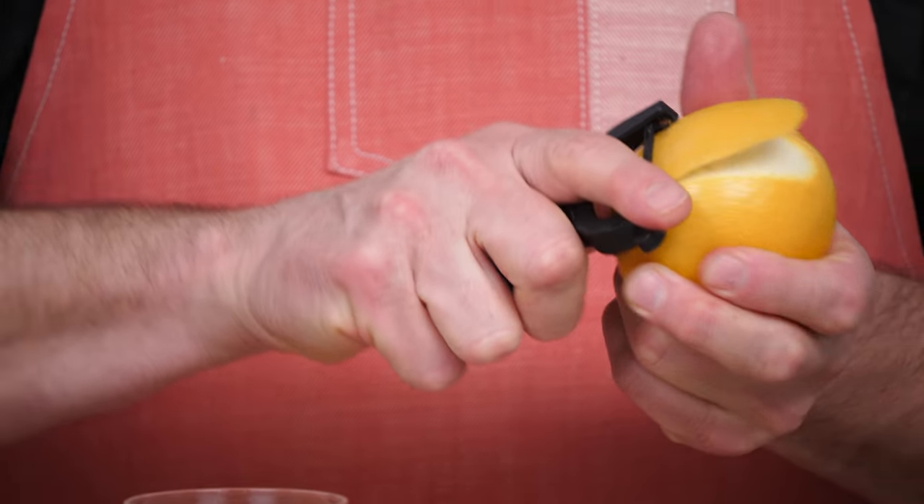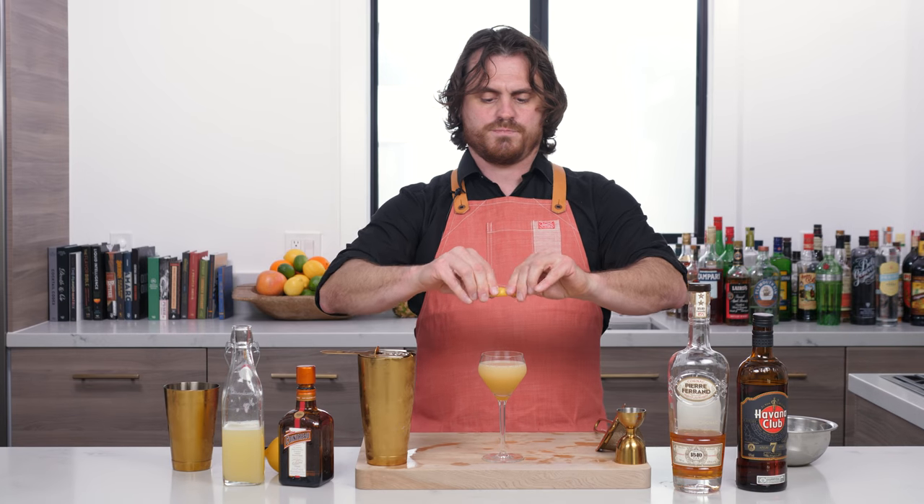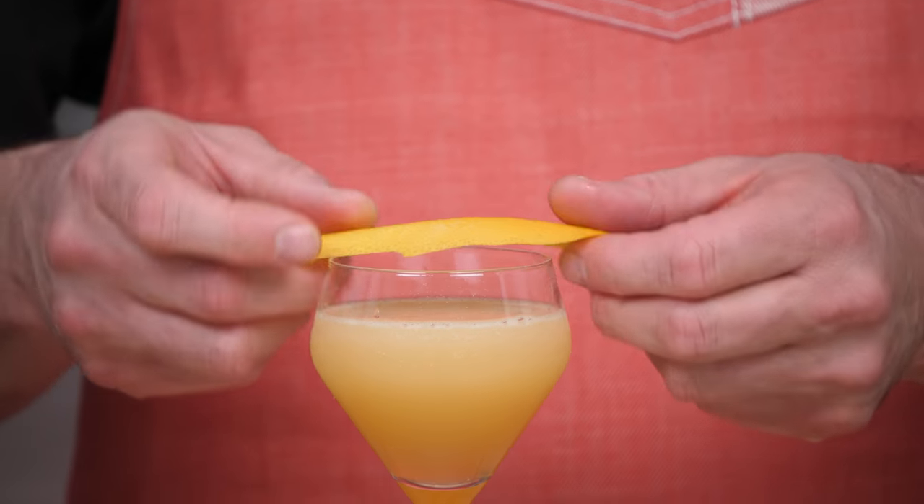And then what we're going to do is pull a little lemon peel, zest it on the top, and place it on top for the first sip.